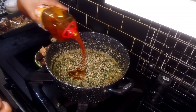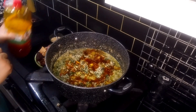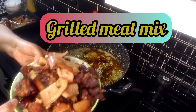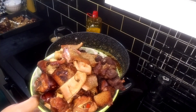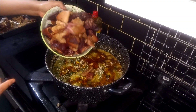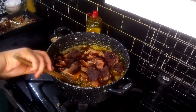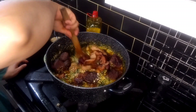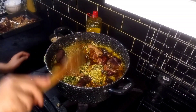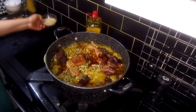I'm going to add my palm oil. I'm going to add my grilled tripe, shaki, beef, and I'm going to add a small stockfish as well. I am going to add to the fish.